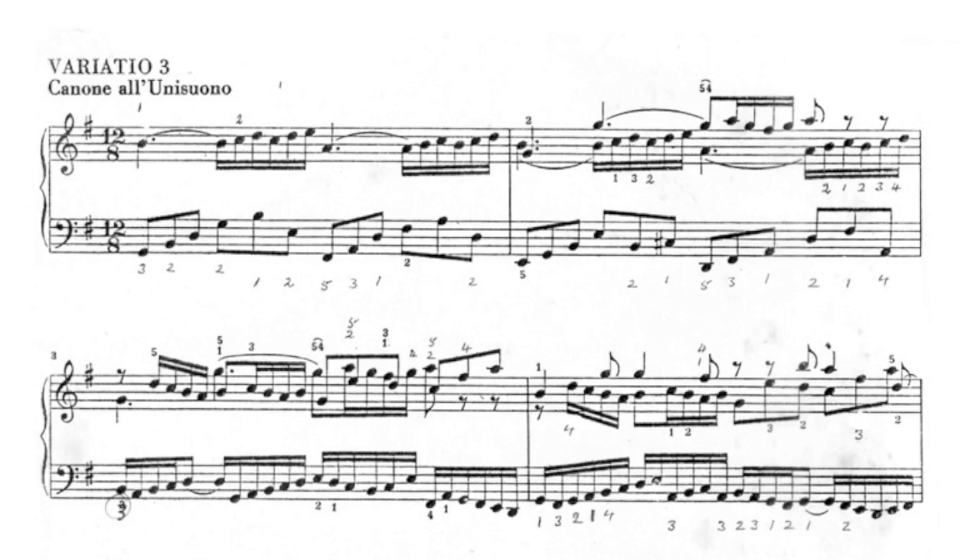Variation 3 is in 12/8 time — that's to say it's in compound time with four dotted crotchets to the bar. It can be played comfortably on one keyboard. It's the first appearance of the Canon in the Goldberg Variations. This is a Canon at the Unison, and the following voice begins on the same note as the leading voice, just one bar apart.